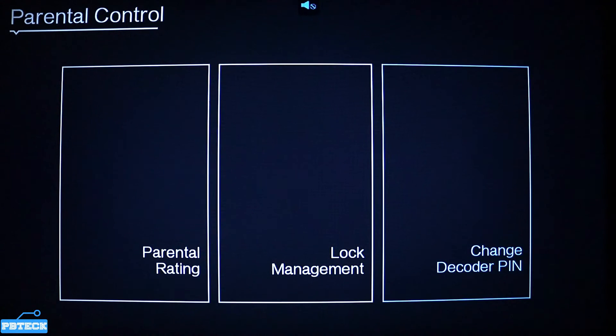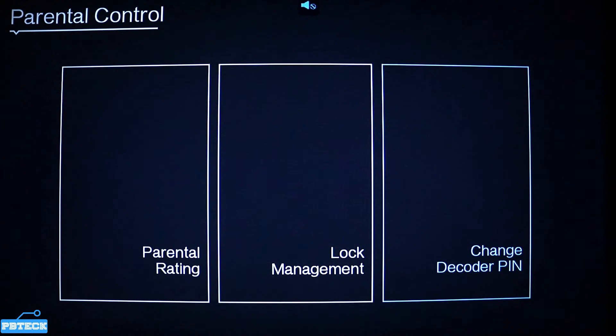Go to the third option, which is Change Decoder PIN, and press OK on it. It's requesting your current password before you can add a new one. If you haven't changed it before, the current password is six zeros.